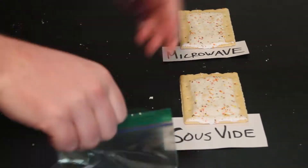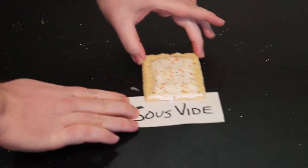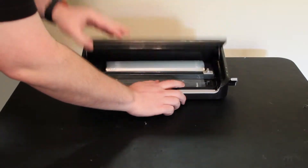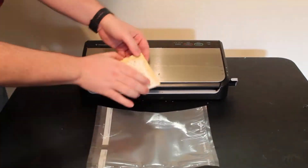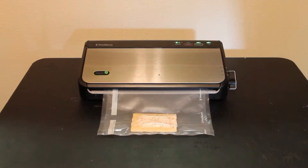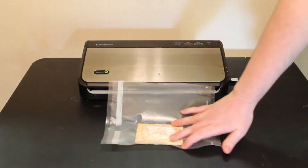We're going to seal the others up in plastic bags real quick for freshness since the sous-vide is going to take a little while longer — but are we going to put the sous-vide Pop-Tart in a plastic bag? No! We're going to vacuum seal it using this food saver machine. First, we make sure we get a nice seal on that plastic tube, slip the Pop-Tart right in, slip it into the food sealer, and press that magic button. Vacuum-packed to perfection and sealed off.